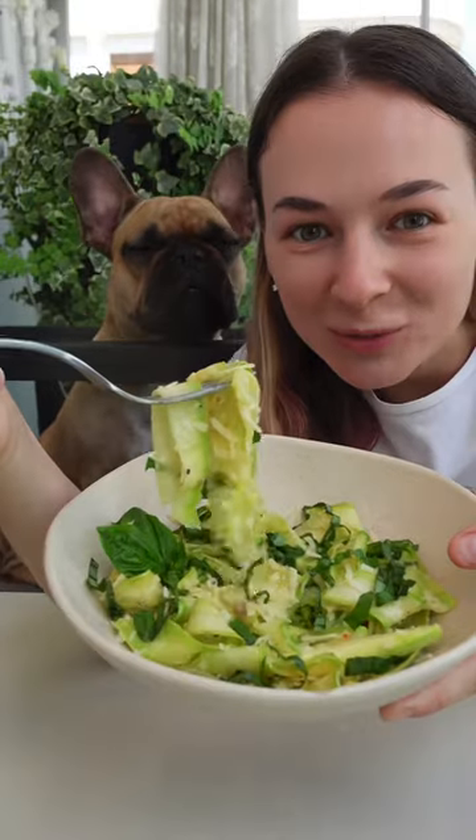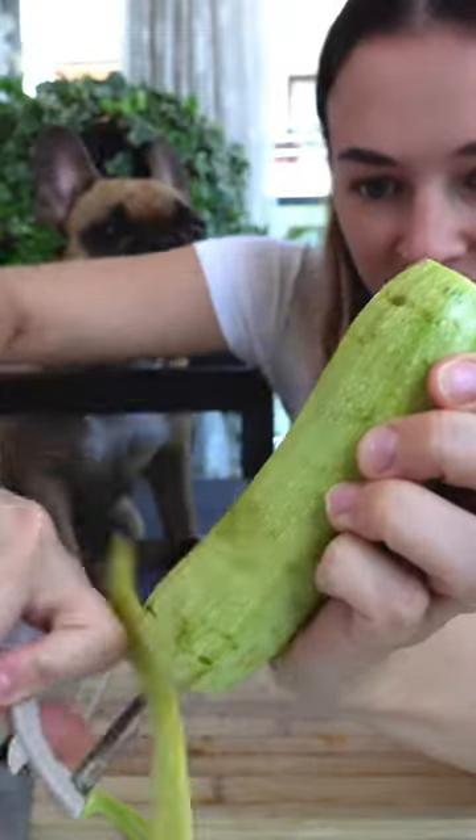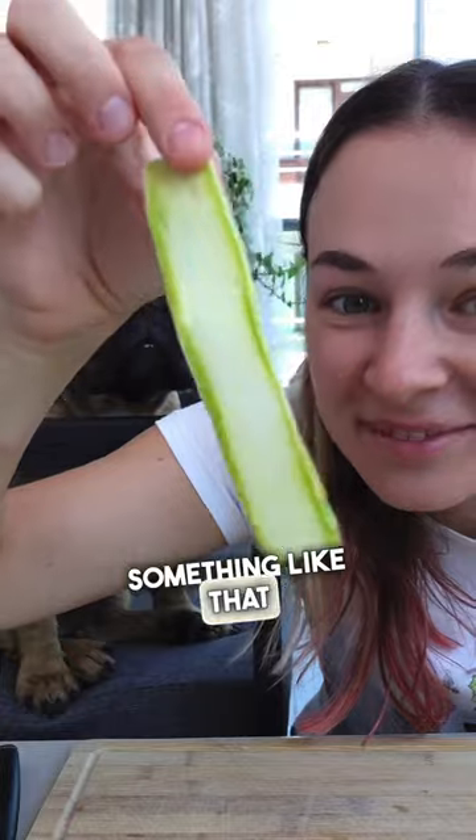Let's make these zucchini noodles. First, let's make each from zucchini — something like that.